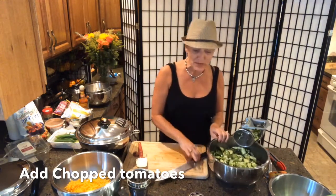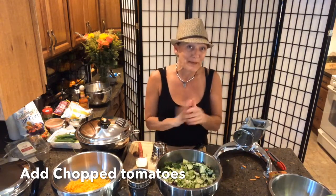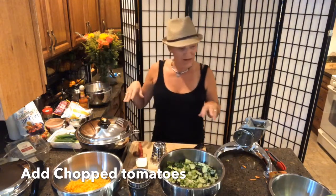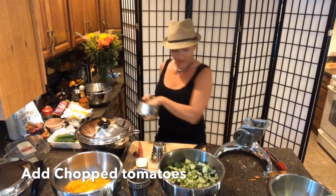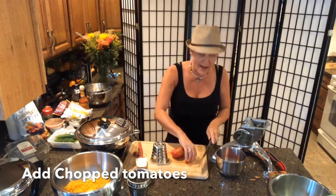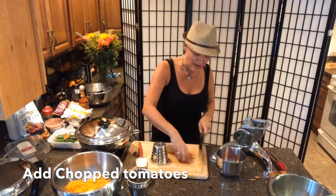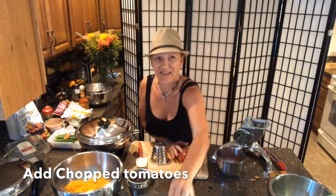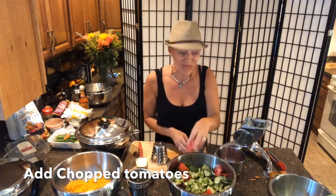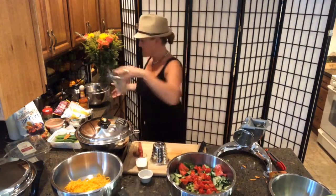I've also got tomatoes — some beautiful heirloom tomatoes from Scott's garden, kind of at the end of season. I'm doing a low-sugar thing right now, so I'm staying away from carrots. I'll chop up these heirloom tomatoes and throw them in the salad to give it a little color. You could also throw in black olives or jalapeño peppers since we're going with a Mexican theme. And that is our salad — not much to clean up!